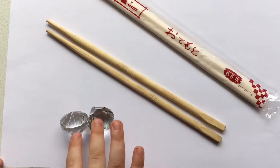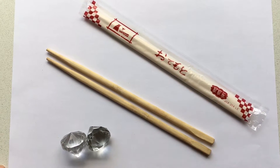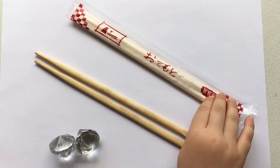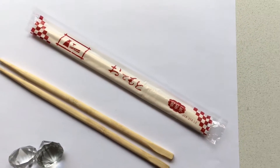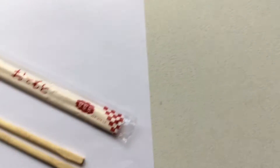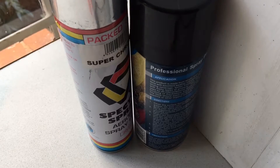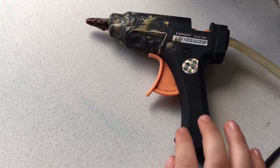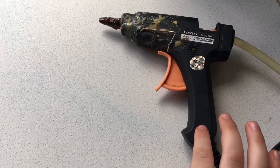You will need diamonds if you want to put here. You will need chopsticks — they come free when you get your sushi at the Chinese shop. You will need two coloured spray paints and a glue gun. Remember, mommies need to help you because the glue gun is hot.